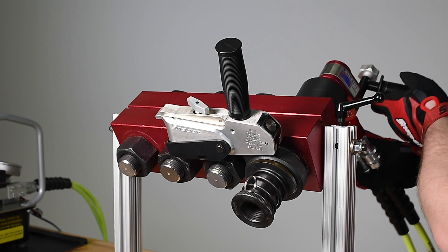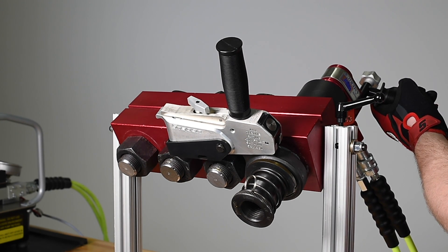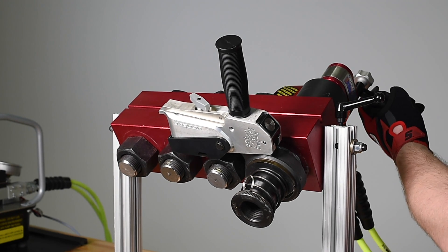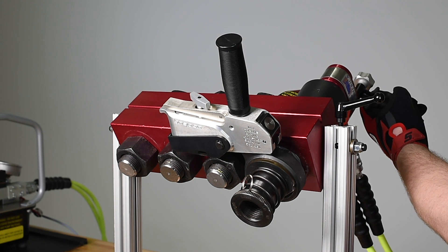With the backup wrench in place, we can then torque the fastener. Once the wrench stops turning, the fastener is torqued to 500 foot-pounds.